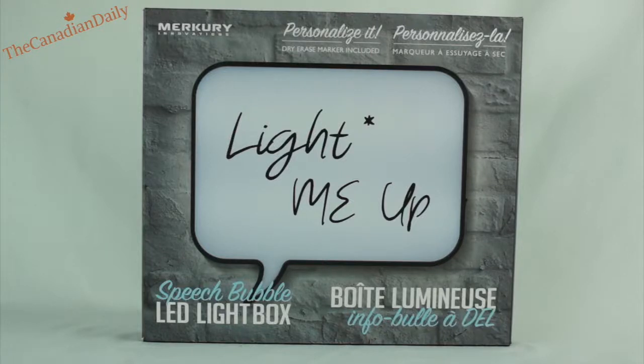Hey dailies! How's it going? I have a new item here in my possession. It is called the Speech Bubble LED Light Box. It's made by Mercury Innovations and basically you can personalize it like a dry erase marker board.